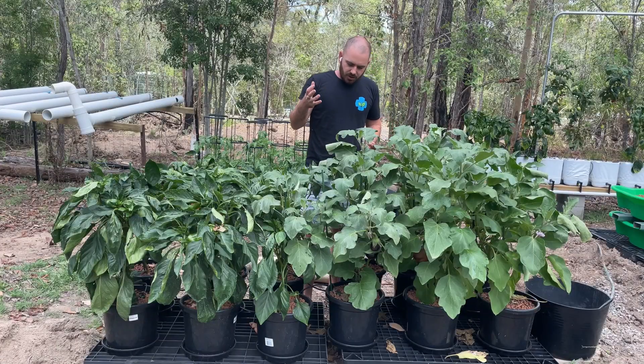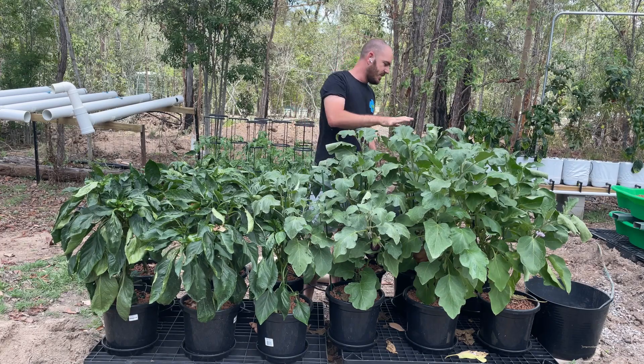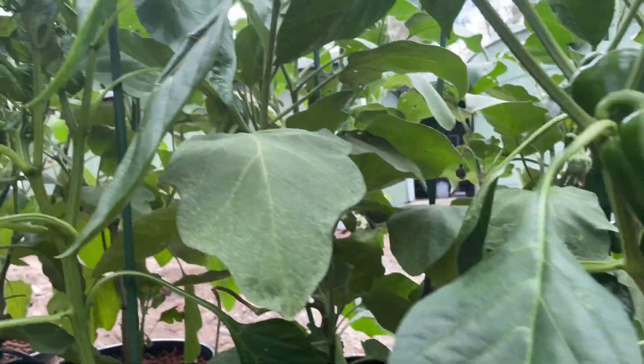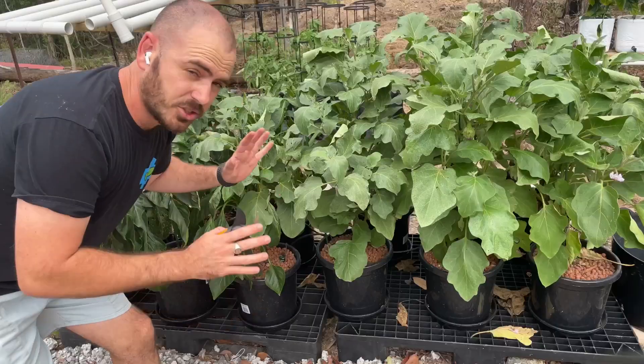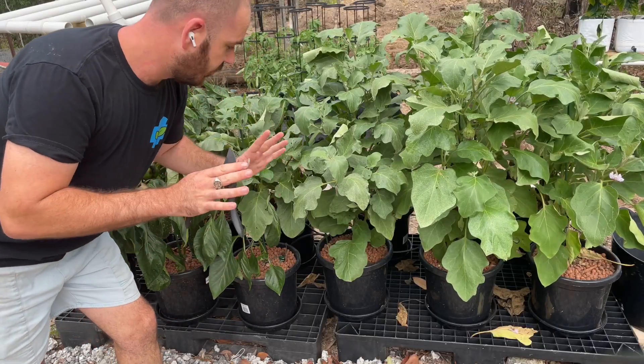The plants have really healthy leaves, except for some insect damage, and I'm feeding them full strength nutrient solution with no burning. This isn't a hobby — it's just taking care of itself. I'll show you some of the fruits we've got on the system.